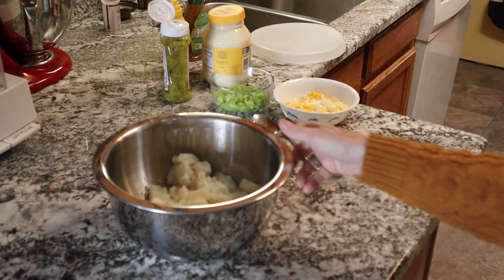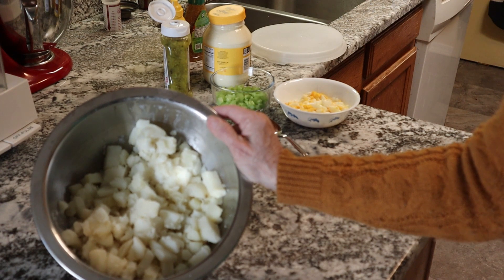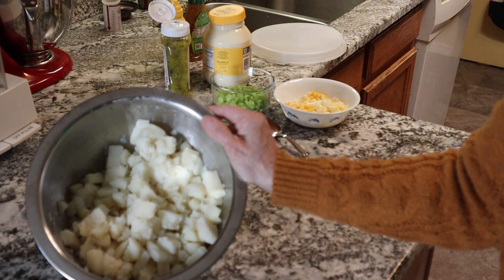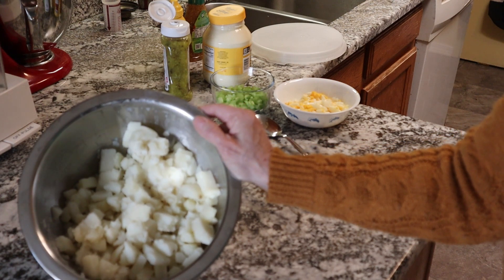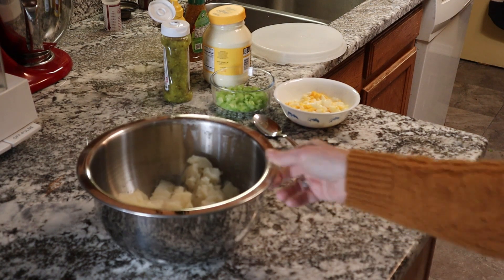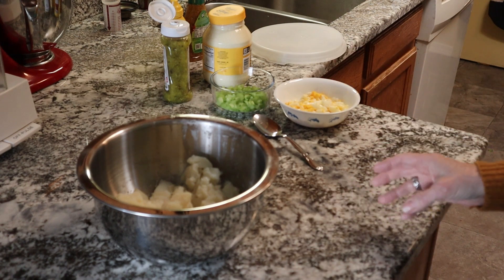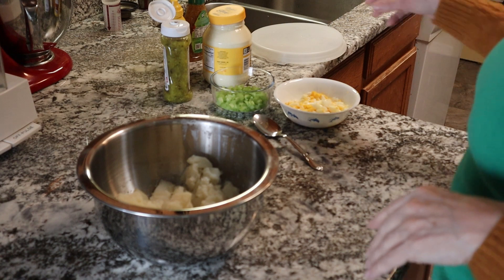Here inside the bowl I have about five russet potatoes. They were medium sized to large. I've already peeled and diced, cooked them, and put them in the refrigerator to get them cooled. I do not like to make potato salad with hot potatoes — unless you're doing German potato salad, but that's a whole different thing.